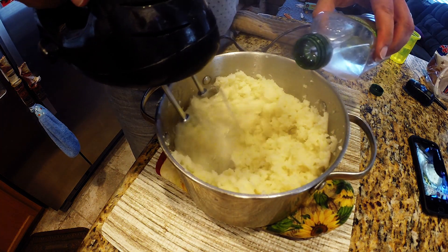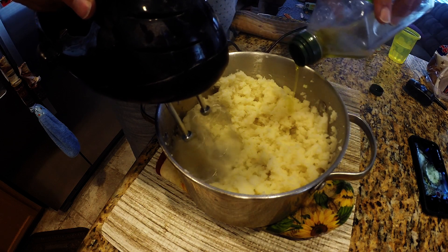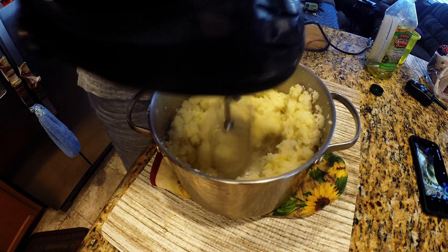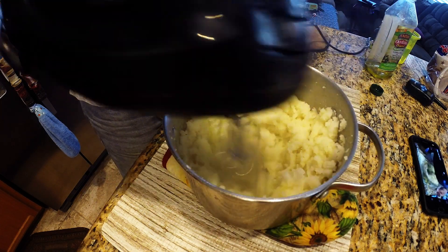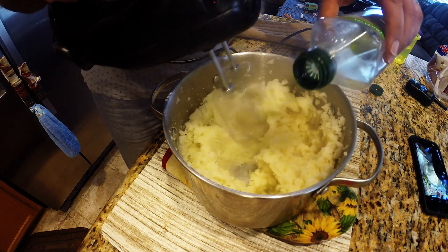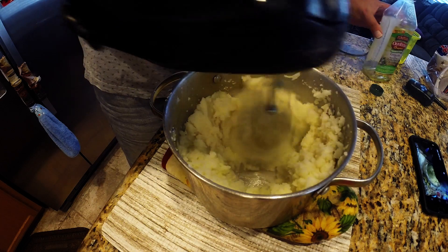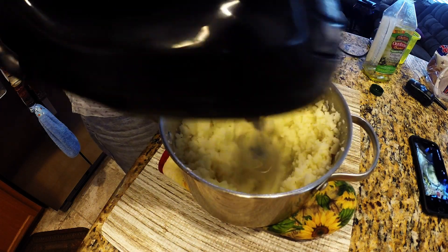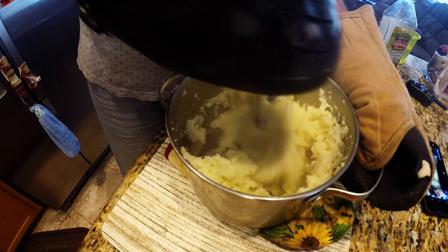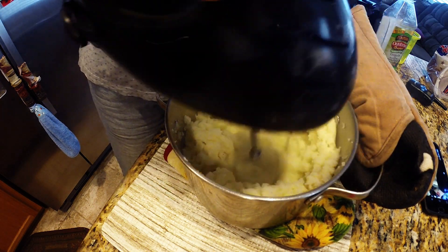Remember I said we're not using milk for this recipe, so we're just going to be adding just a tiny bit of olive oil, just to kind of allow these potatoes to thicken up and stick together. That's why we're adding the olive oil here. You're going to see we're going to get a nice mashed potato like consistency when we're finished. Just continue mashing these potatoes with your hand mixer.